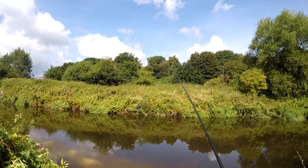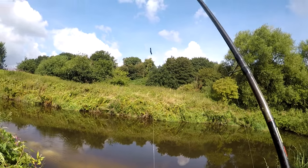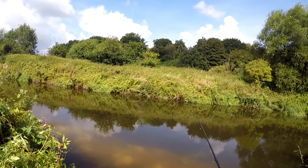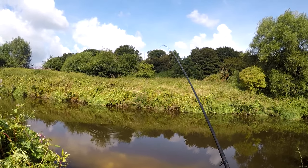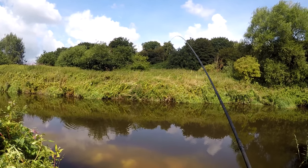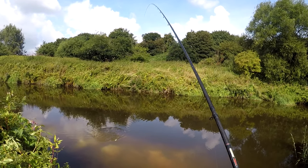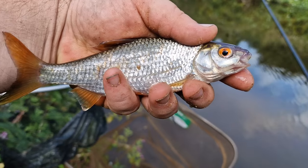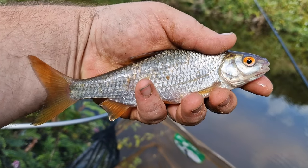There we go — there's the first one of the day! Starting off with a little gudgeon. Just lining up with the shadow of that tree there gives us a nice dark backdrop to go over. Just feeding the hemp, hoping that we're going to get the bites around about there — just a nice distance down the swim. After that first gudgeon, it looks like a roach — a lovely little roach, the orange eye and thin perfect scales down its flank. It's a beautiful fish.